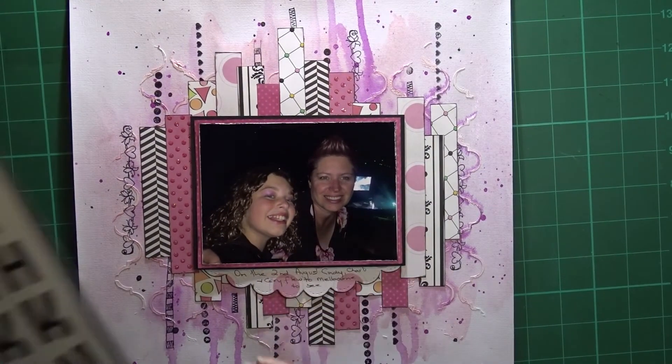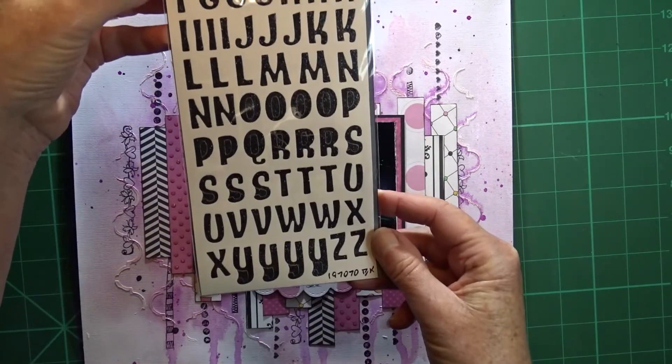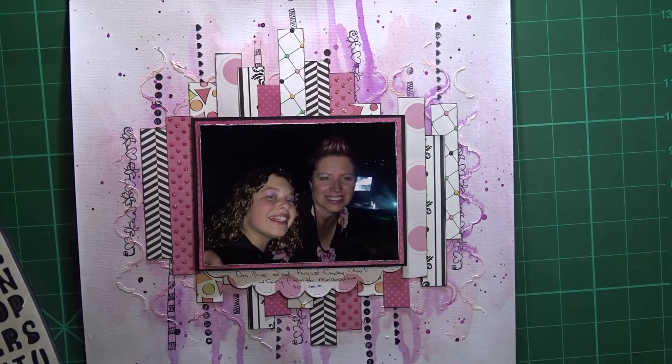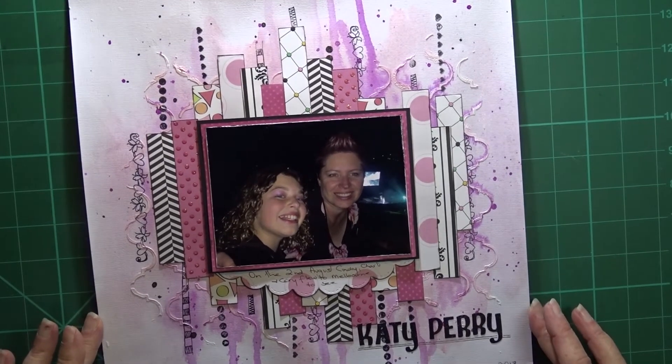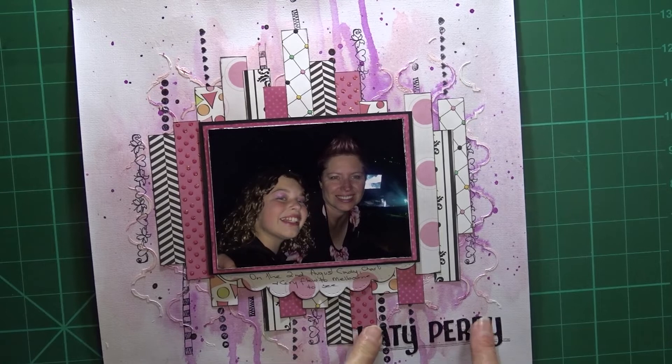I'm going to use these glitter stickers to finish off my journaling. They are going to say Katy Perry. This layout is about my daughter taking my granddaughter to Melbourne to see the Katy Perry concert.